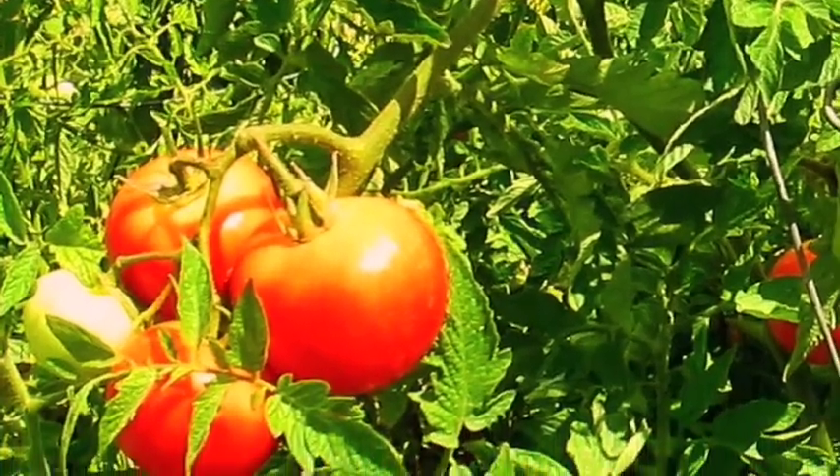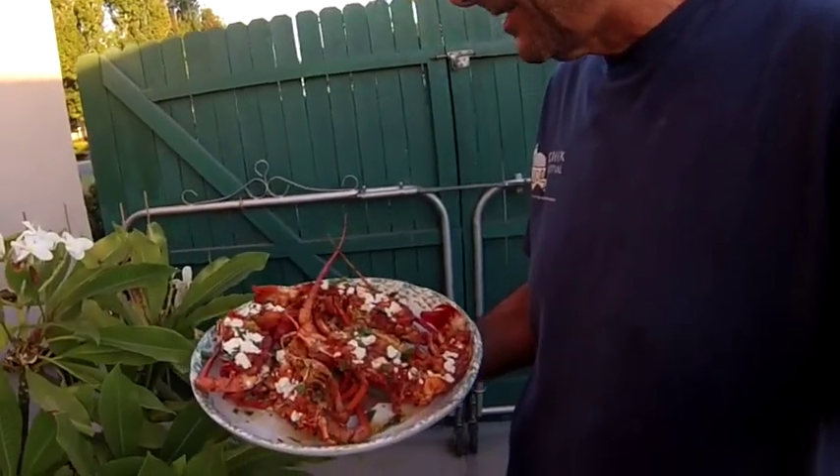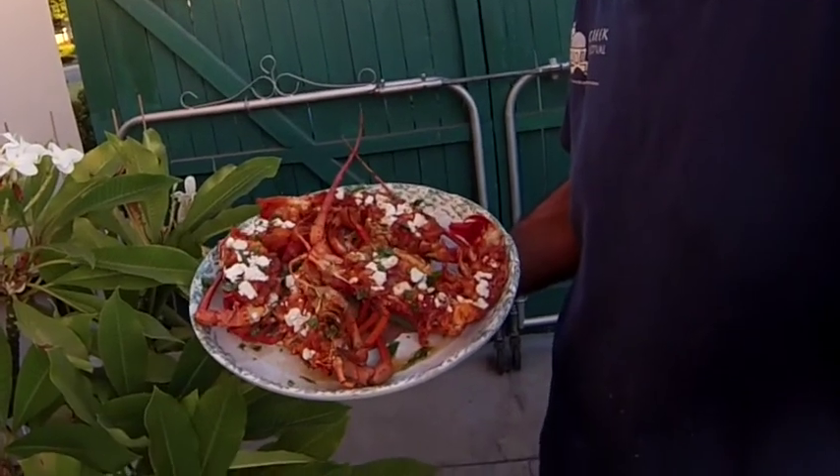Heaven. This is a Greek stuffed lobster with tomato sauce and feta cheese and some basil.